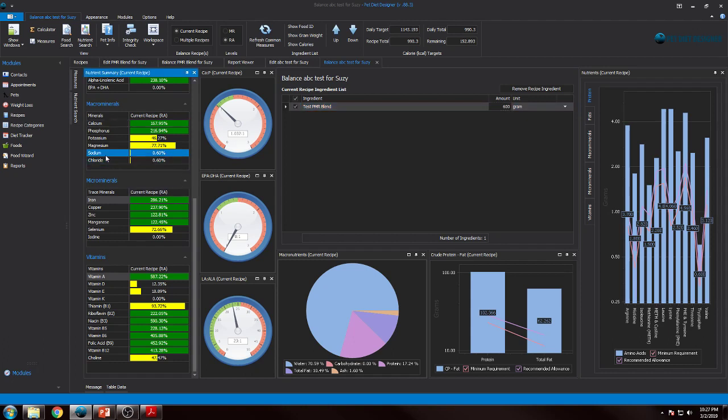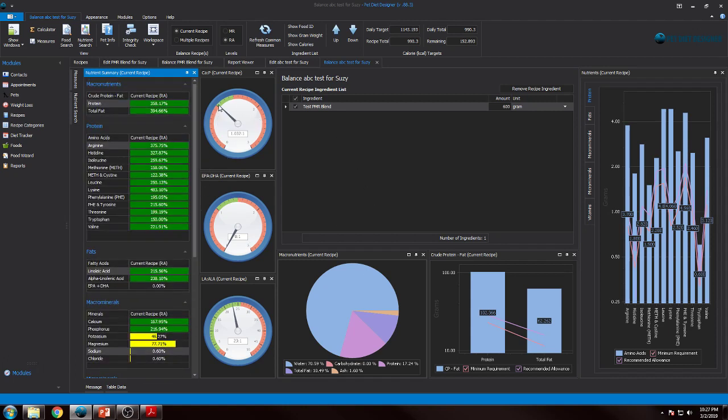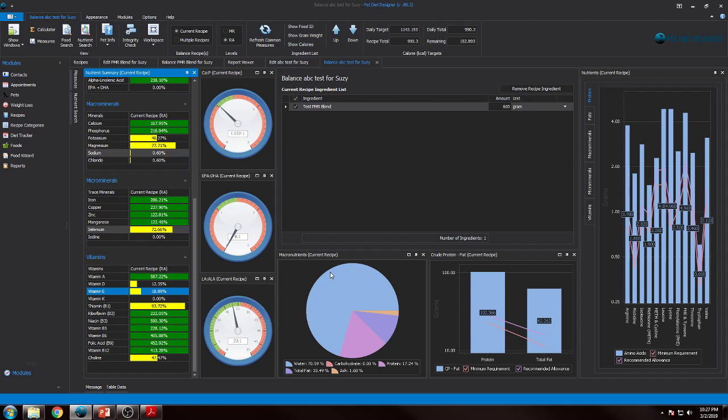Selenium, vitamin D, and vitamin E — these things we can pretty much guarantee are going to be low in these blends. But having this analysis helps you plan a little bit. We're also seeing some concerning calcium-to-phosphorus values — we're technically in the green, but we're not looking at that ideal calcium-to-phosphorus ratio. Those things in mind — that's what's useful about being able to do this.